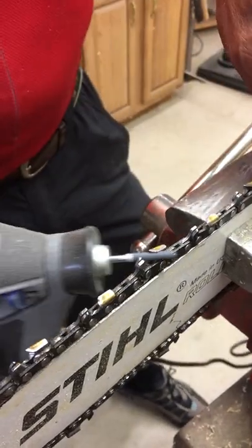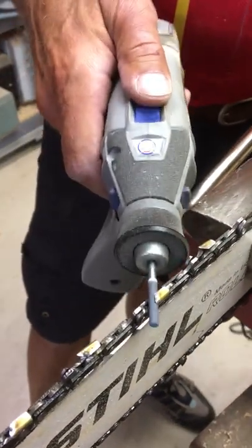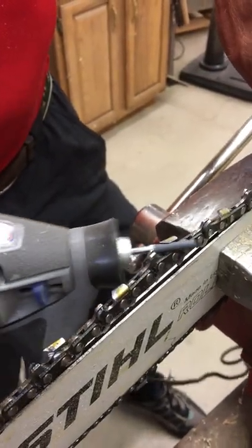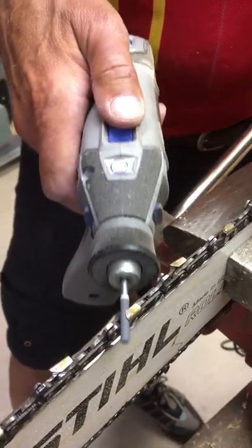I usually give it about a five count: one-one-thousand, two-one-thousand, three-one-thousand, four-one-thousand, five. That's usually about enough.